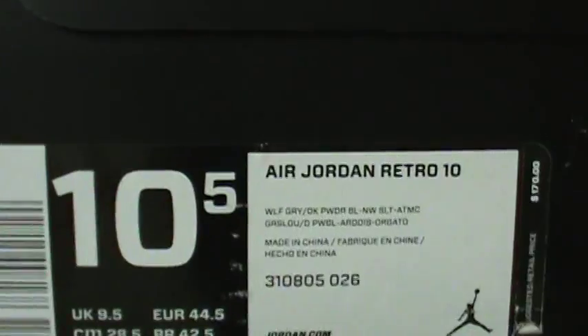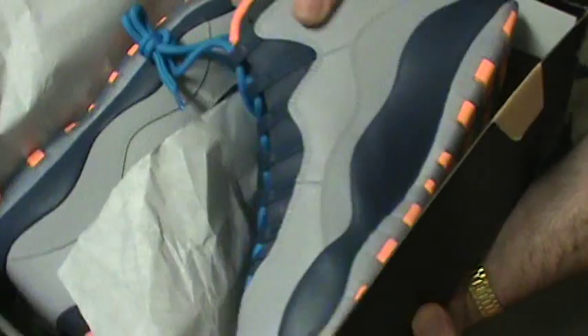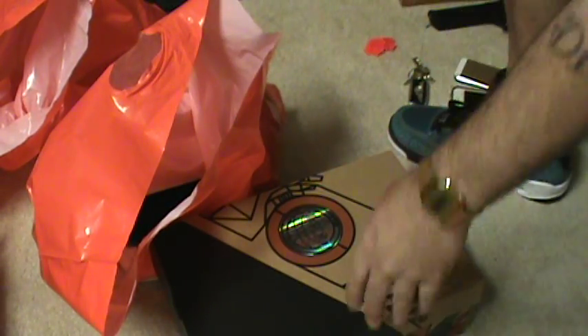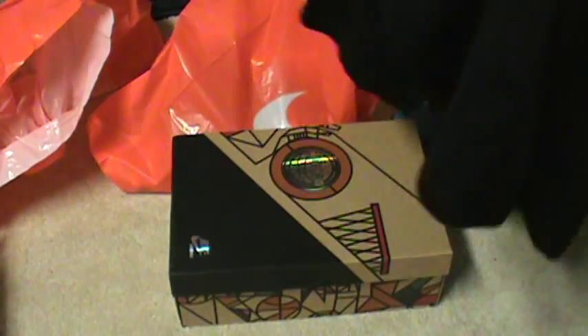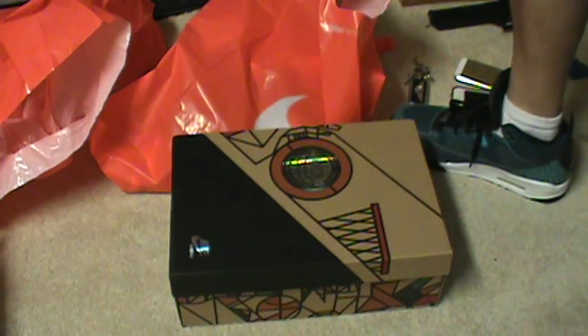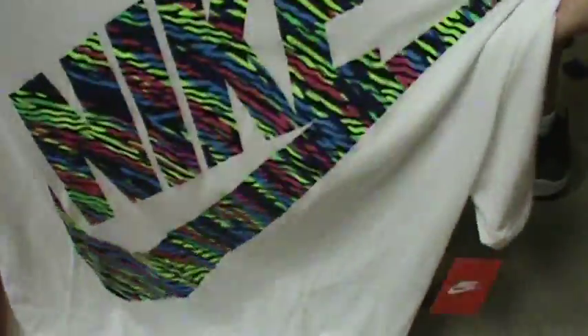Nike factory man — Jordan Retro Tens Bobcats, heat heat heat. For days, this is a tray pickup man. Couple light joints, got some heat, got some good deals. Check this out — yeah man, Fire Red Fives with the 3M, 105s, stylish. I'll review them with the proper joints, do these with the lace lock, Flight 13 Nike shirt to match them joints.